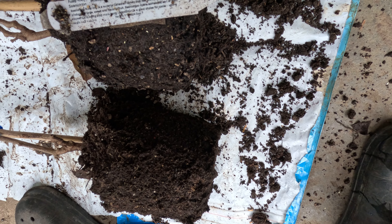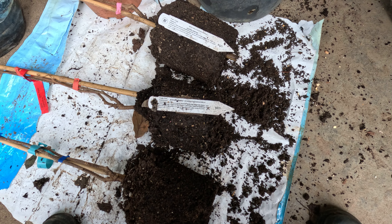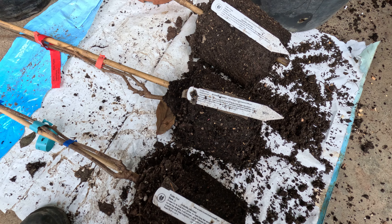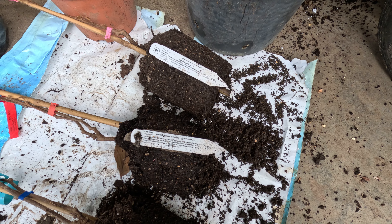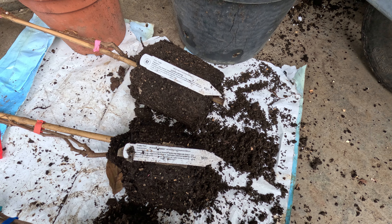Trying to save these kiwi plants. We got them after they were stuck on a ship for three months, and after we got them they did not come back. So we had them in soil, but now we're going to try a different soil with better drainage.